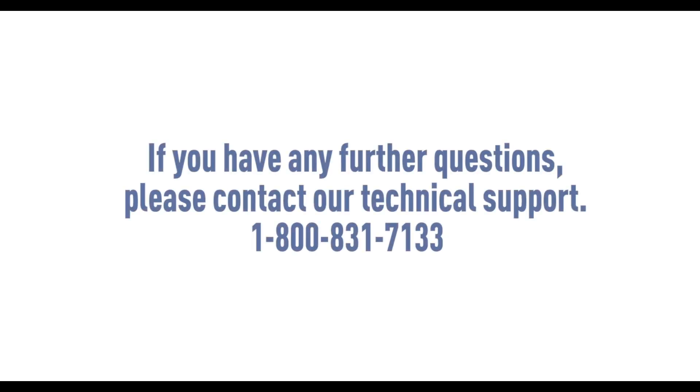If you have any further questions, please contact our technical support at 1-800-831-7133. Thanks again for choosing Pentair.